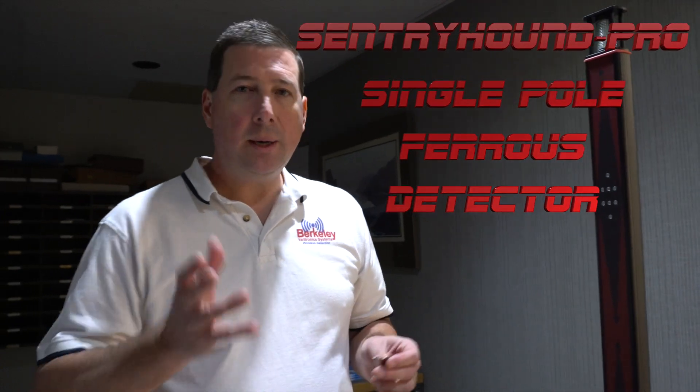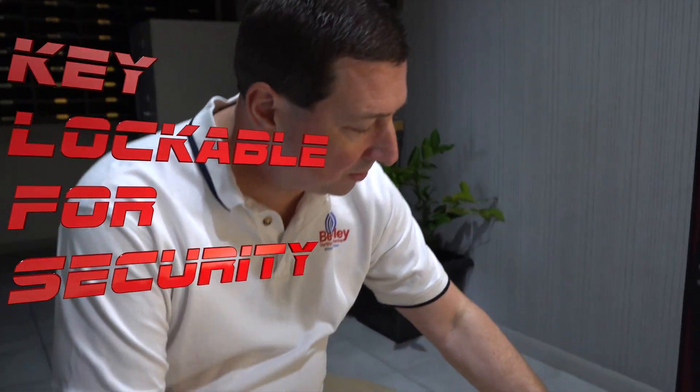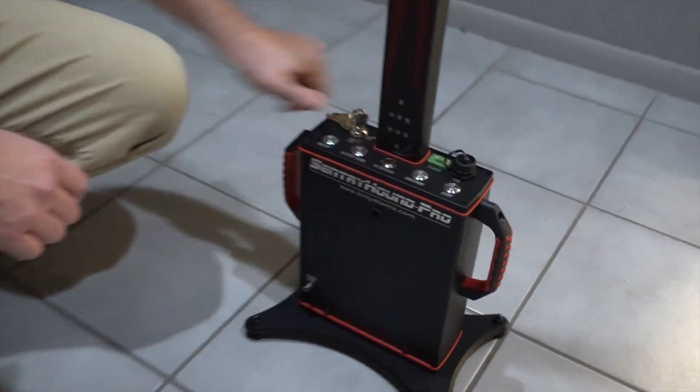This is the Sentry Hound Pro single pole ferrous detector. First, it's key locked, so security personnel can drop a key in here and unlock it.